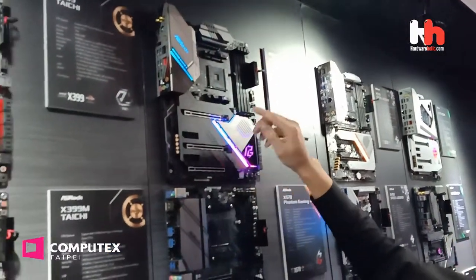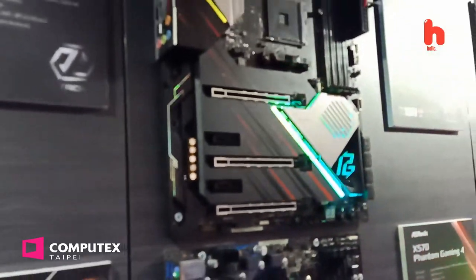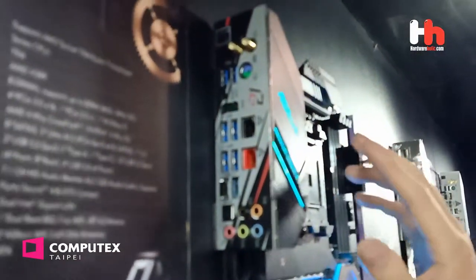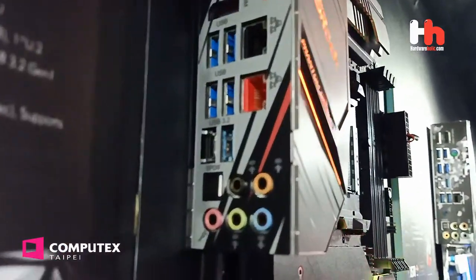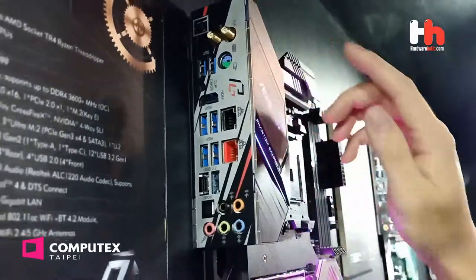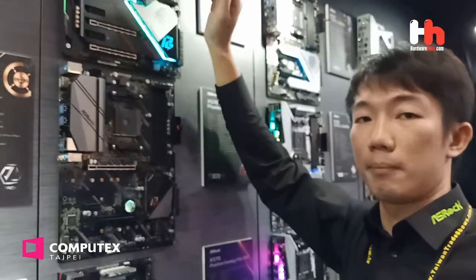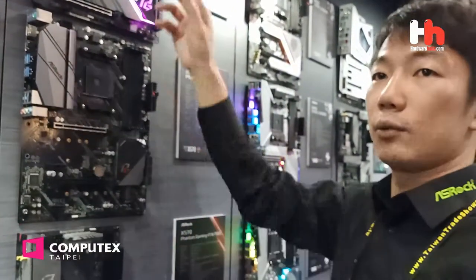And all slots are Gen 4 standard — x16, x8, x4, and x1 are all PCIe Gen 4. That is really faster than before. You can see the rear I/O. We didn't put Thunderbolt in this motherboard because it's a gaming motherboard — it doesn't need Intel Thunderbolt 3. But we have 2.5G LAN and Wi-Fi 6. Still very powerful. And the VRM is 12+2 phase with Doctor VRM with Dr. MOS. So the power efficiency and temperature are really great.